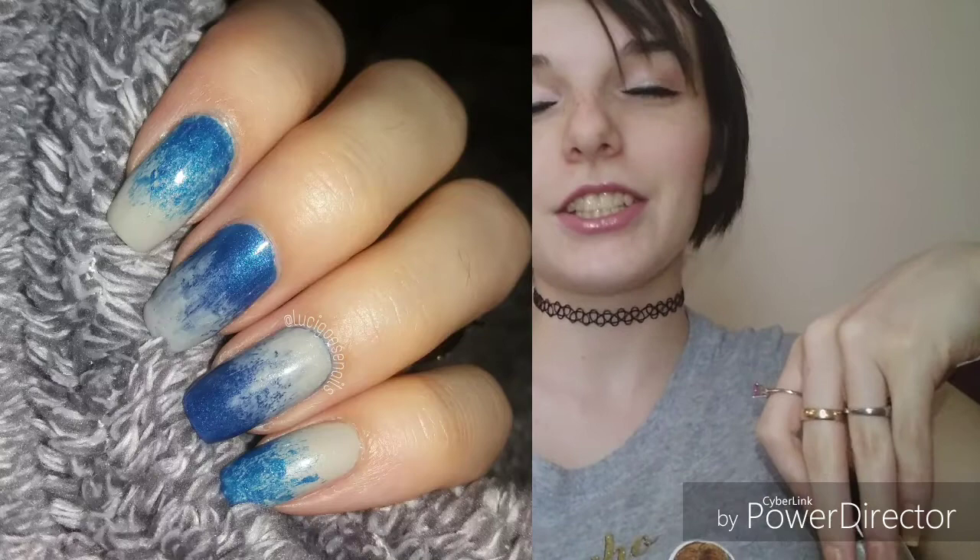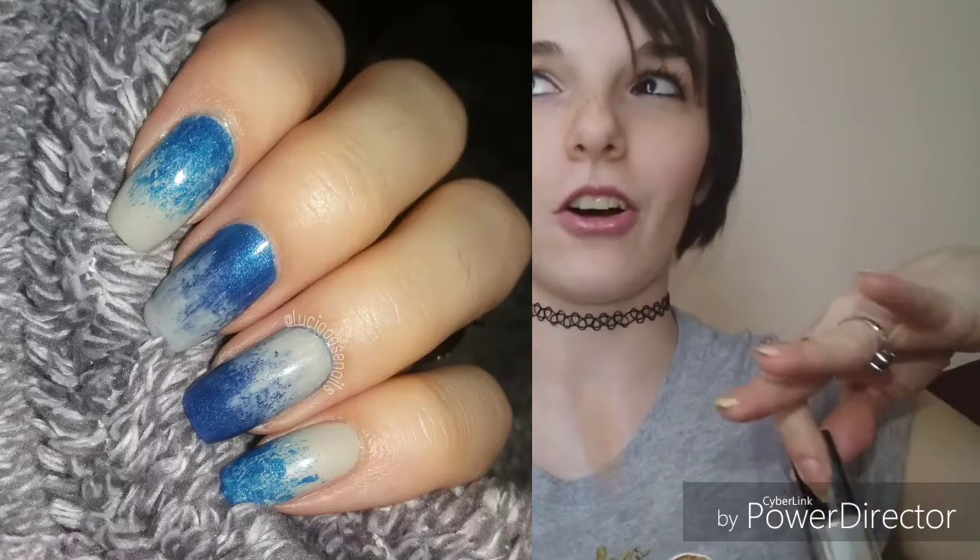I used a fan brush for some detail work, but I should have put the polish onto a plate or palette surface to brush through instead of applying directly with the brush. It just didn't come out the way I had envisioned. I still liked it and wore it for a while, but I wish I had executed the technique a little better.